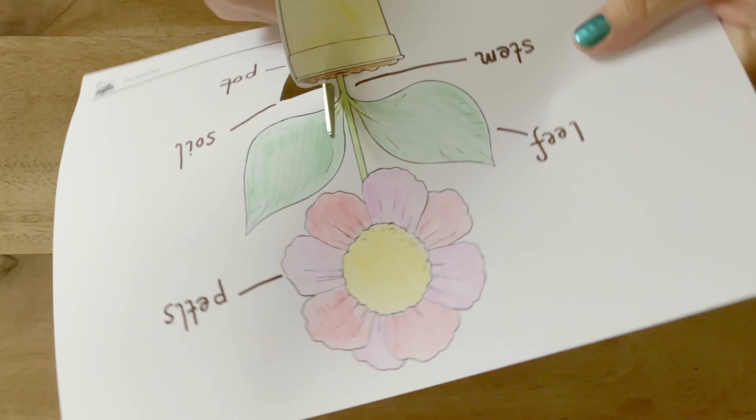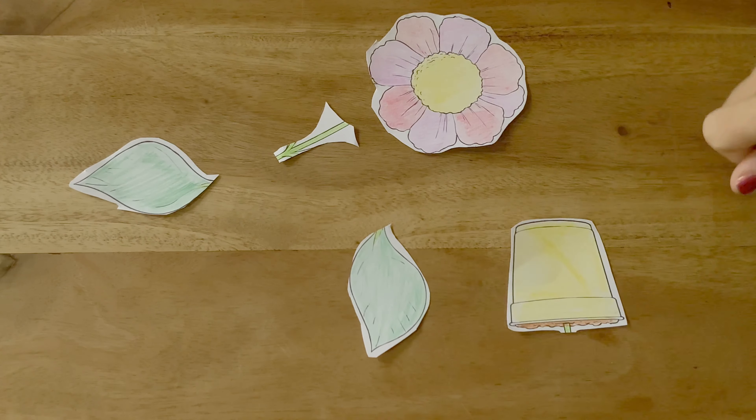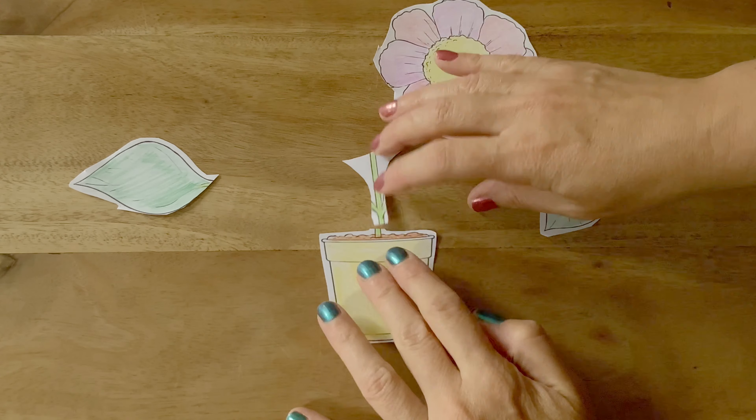An adult could cut out the flower picture and turn it into a simple jigsaw. Mix the pieces up — can children put them back together again?